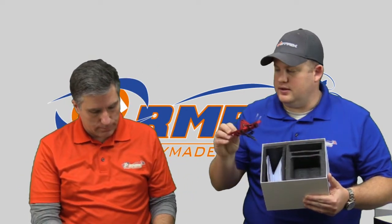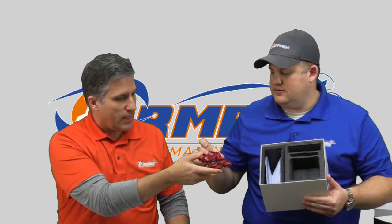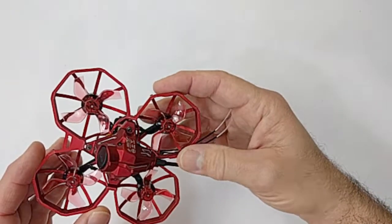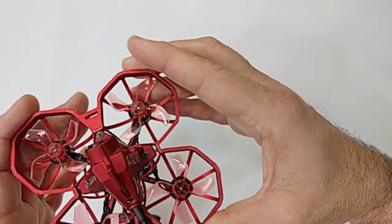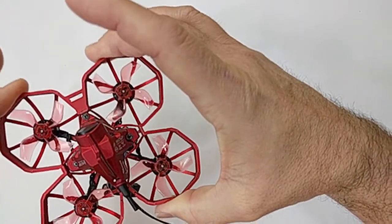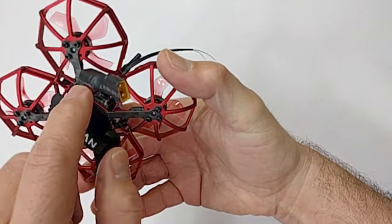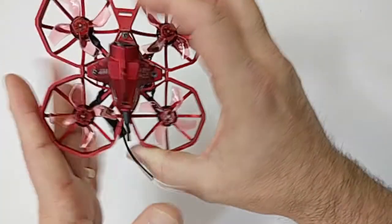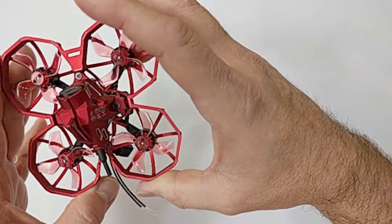Most importantly, we have the quad. I gave you a lot of the specs earlier, so let's go ahead and put this under the camera. Really cool looking design they came up with — very well shielded. We noticed when we were looking at one of the prototypes that it's flexible, but not so much that it's going to vibrate. It does have a carbon fiber support frame underneath, so it's flexible enough that when you're banging into walls, it's not going to crack as easily.